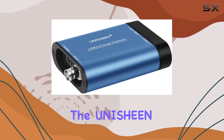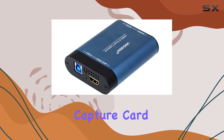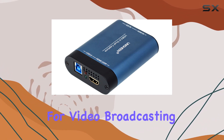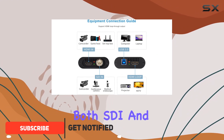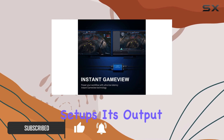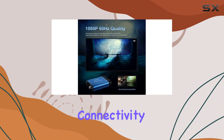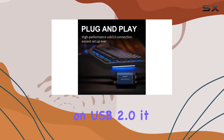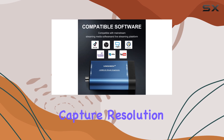Today, we're diving into the Unachine USB 3.0 HDMI SDI Dual Input Capture Card, a powerhouse for video broadcasting and live streaming. With its dual channel input supporting both SDI and HDMI, this device offers flexibility for various setups. Its output interface features an HDMI loop for seamless connectivity. While it operates on USB 2.0, it delivers a solid 1080p video capture resolution.